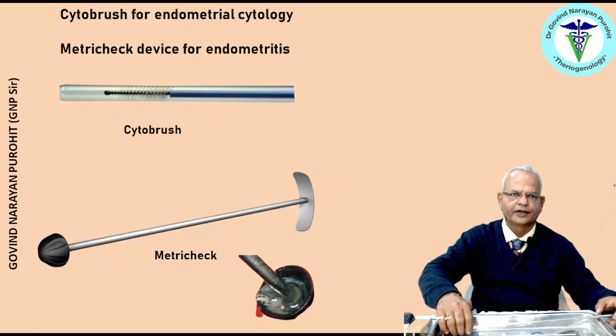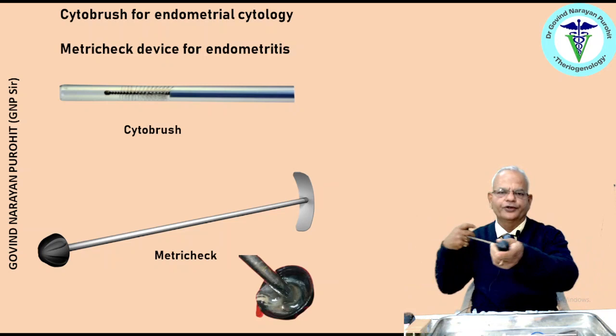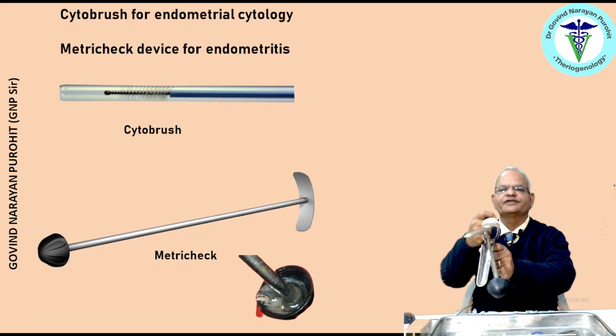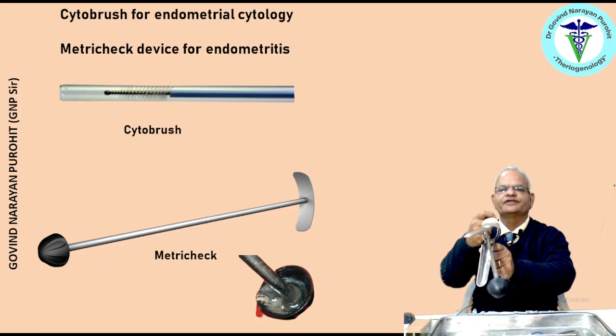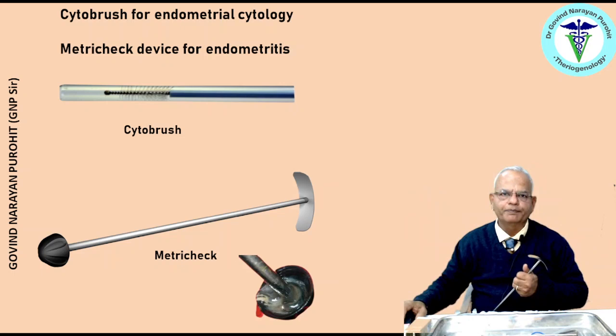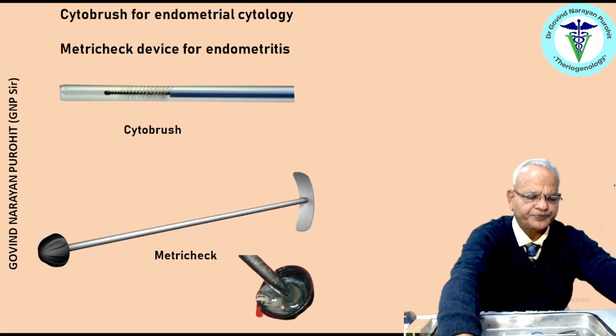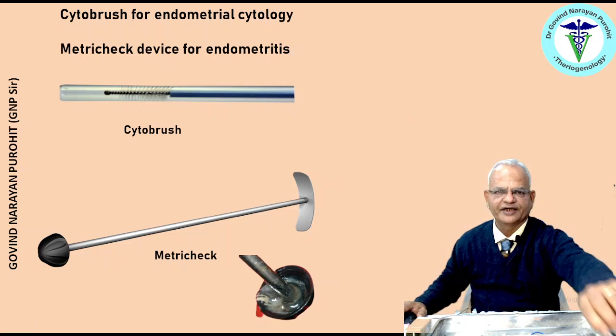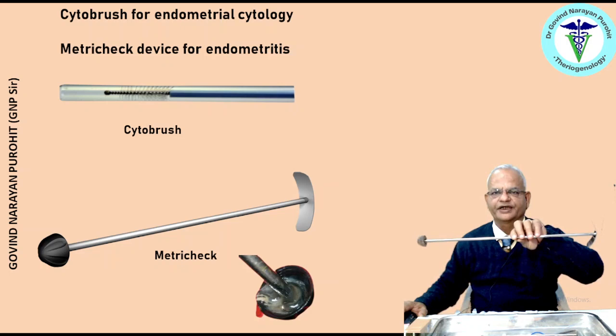There is the metri-check device. It has a holding handle and a cup. This is introduced using a speculum or sometimes without a speculum, placed on the sides of the cervix, slightly tilted, and retrieved back. The material accumulated in the cup is examined, and based on the type of material one can judge whether the animal is suffering from endometritis or not. This is the metri-check device for checking endometritis in dairy cows.